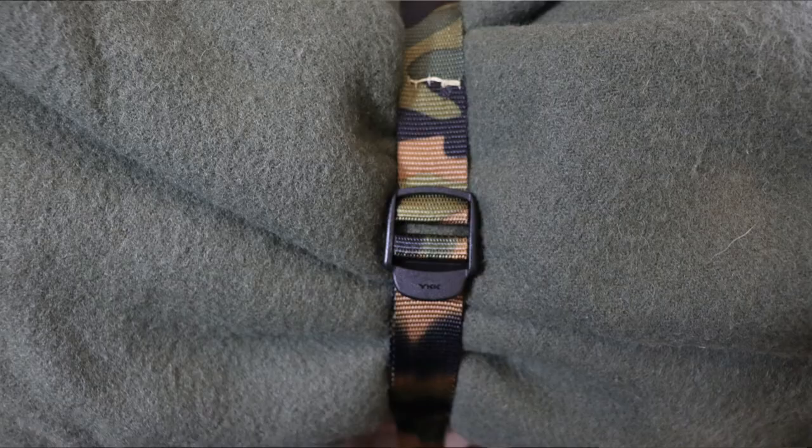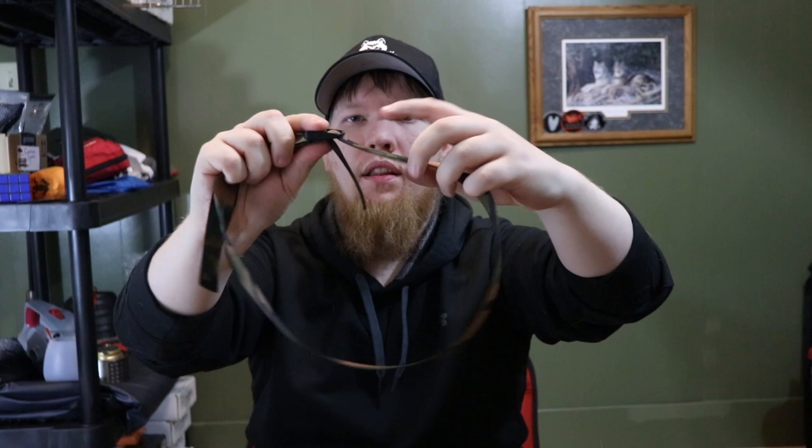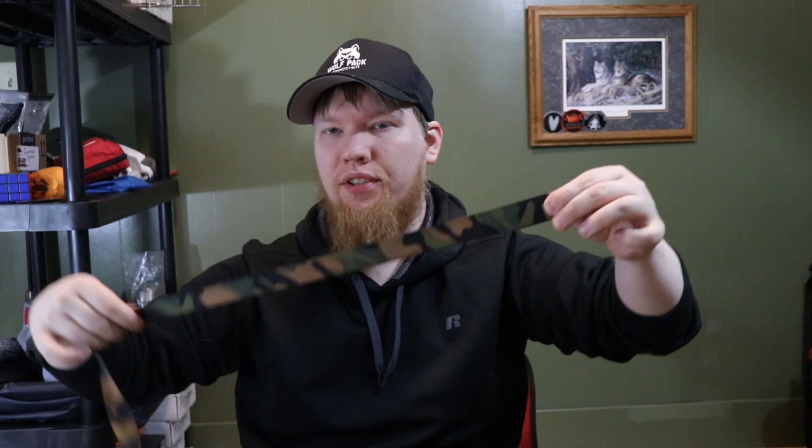It looks like it has to go on there just like this. I'm going to feed it up this way — you can do it however you want, this is just how I think. The tag end is going to be on the part that cinches. When I thread this through, the smooth end is on top so it can't catch on anything, and the tag end is cinched onto whatever I'm cinching. I like that because it keeps everything smooth. So I'm going to measure two inches for my tag end, which gives me exactly three feet of webbing plus my tension lock.